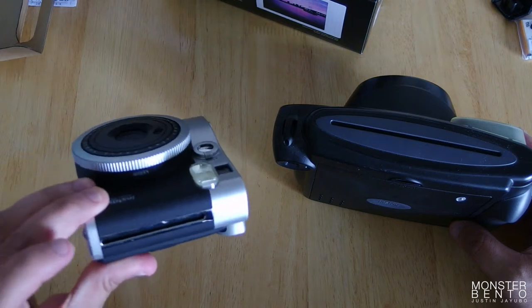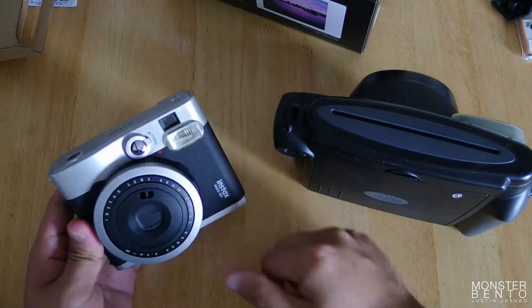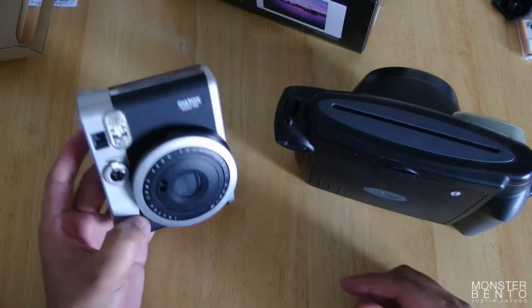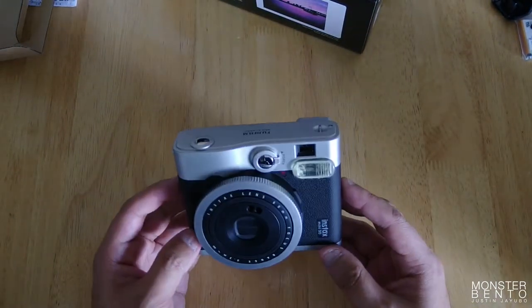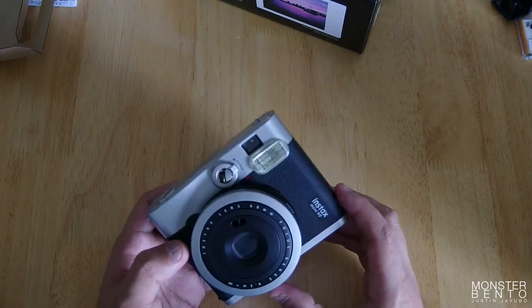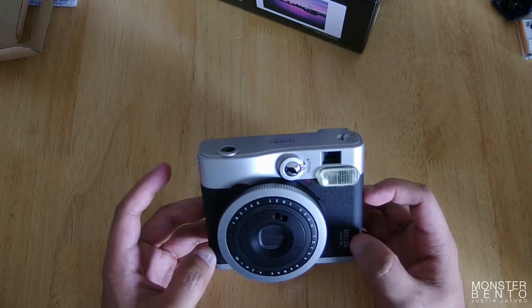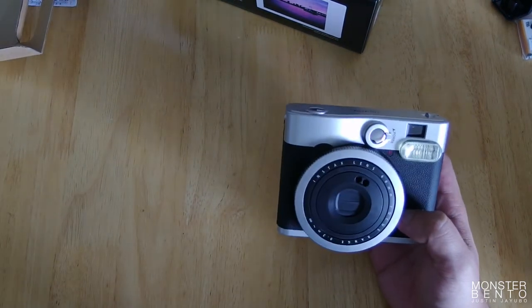The film comes out of the top of the camera. It's kind of weird how it's formatted to look like this, even though you'll probably be holding the camera like this a lot. But yeah, this looks really cool. I really can't wait to start using the Mini 90. I imagine I'll be taking a lot of pictures with Instax now, which probably means I'll be spending a lot more money on Instax film.